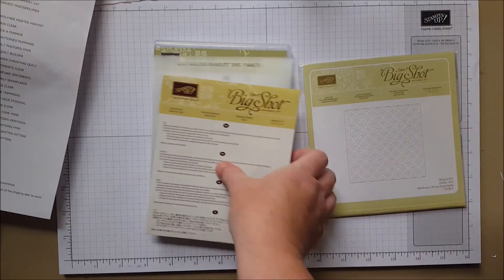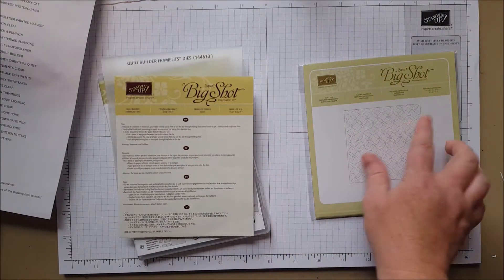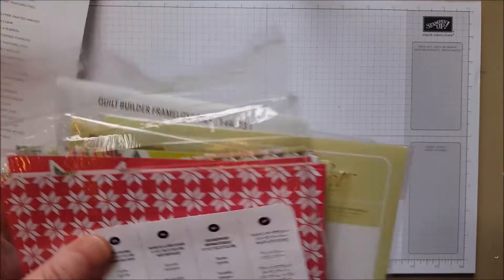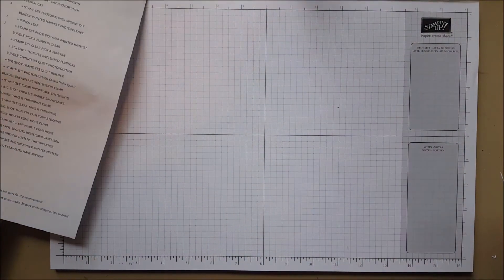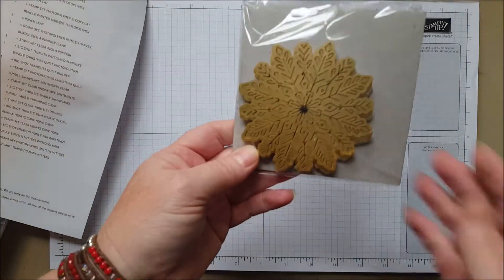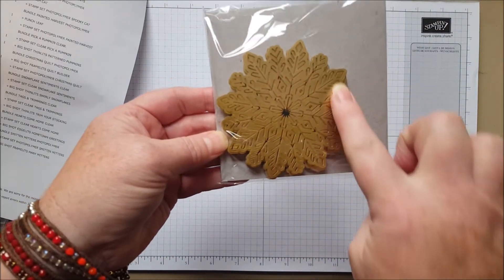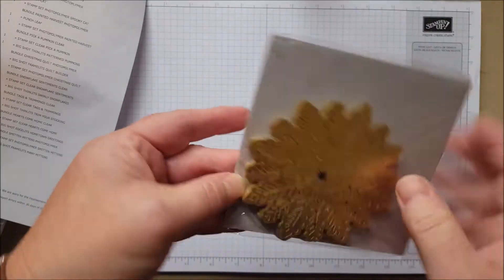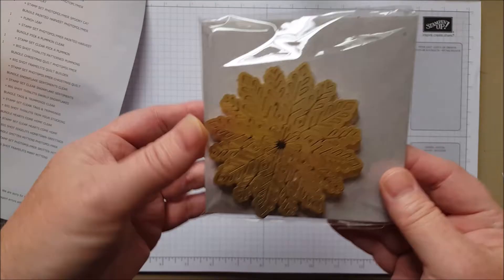There's a bundle for the framelits and stamp set, of course, and then there are Quilt Top folders — that's a whole collection that goes together, so cute. And beautiful foil snowflakes — kind of like a doily accent — with silver and gold in here. Beautiful foil snowflakes.